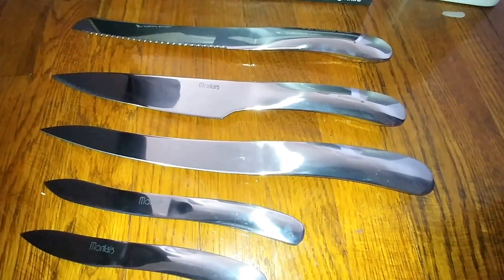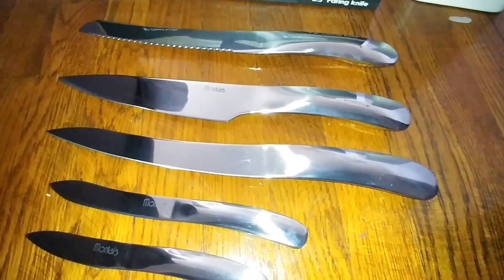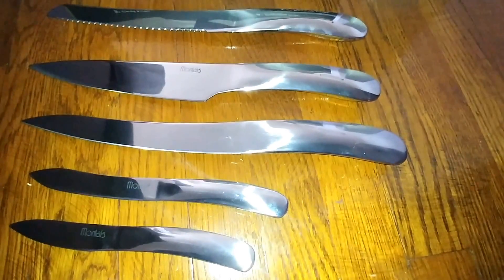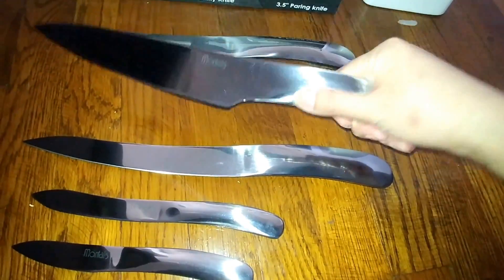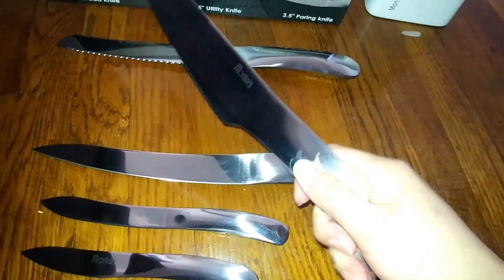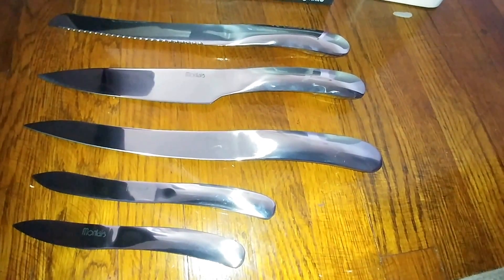They're very stylish, dishwasher safe, and they have an anti-rust finish. Each one has a nice weight to it, so it's not too light, which I really like. They're very comfortable to grip and easy to clean. They're dishwasher safe and meet all FDA standards.